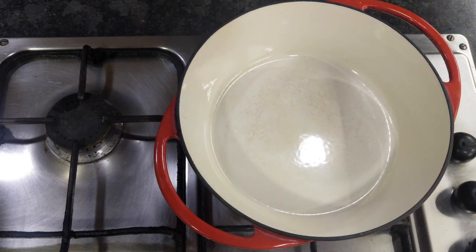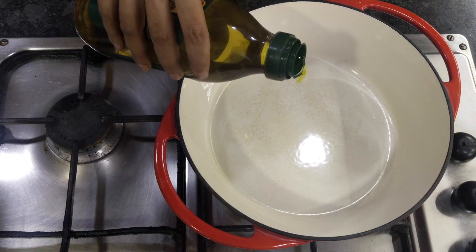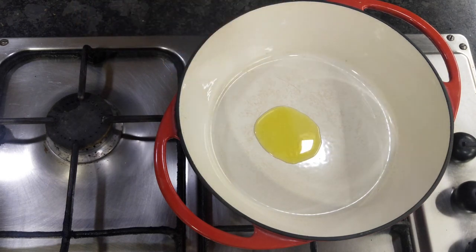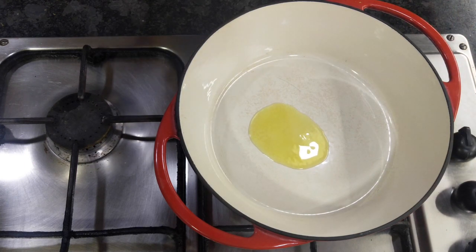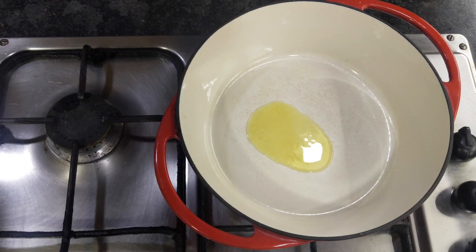I have a heavy bottom casserole pan here, adding very little oil just to grease the pan. The choice of vegetables I would be using in this one pot pasta recipe is totally personal — whatever vegetables I had in my fridge. I had a few florets of broccoli, some cherry tomatoes, parsley, oregano leaves, a little tomato puree, and some spinach.